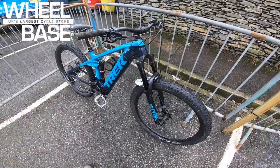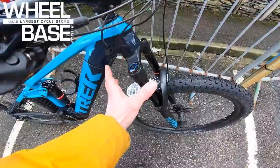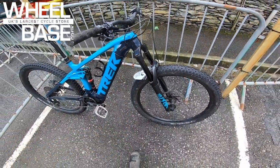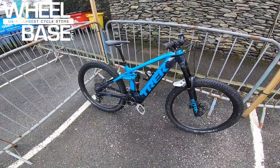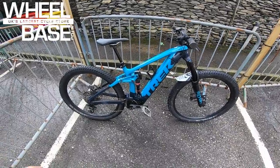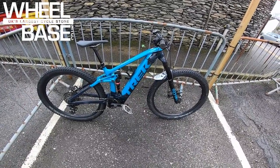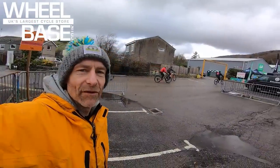It uses Trek's exclusive Reactive through-shaft shock, and because you've got the greater sprung-to-unsprung rate ratio from the e-bike's motor and battery mass, it's even more sensitive. Up front there's a RockShox Lyrik Select+ with Charger damper for tons of control — a completely solid, really well-specced package. No surprise this is one of the most popular bikes at the demo.